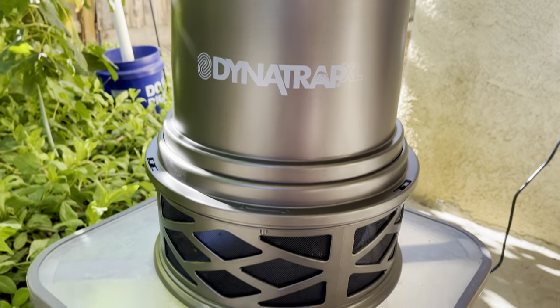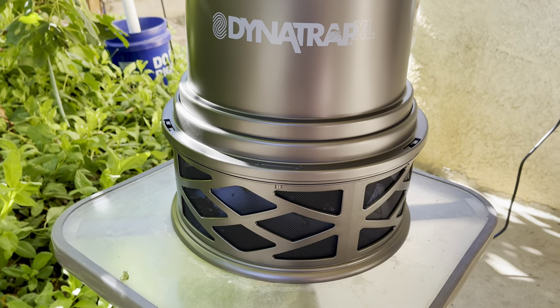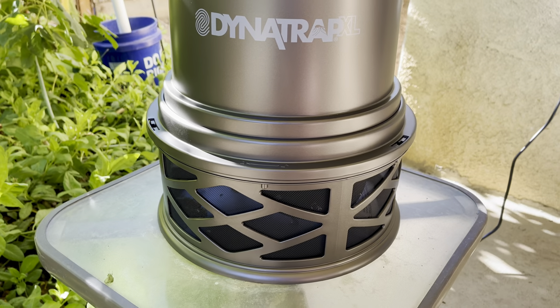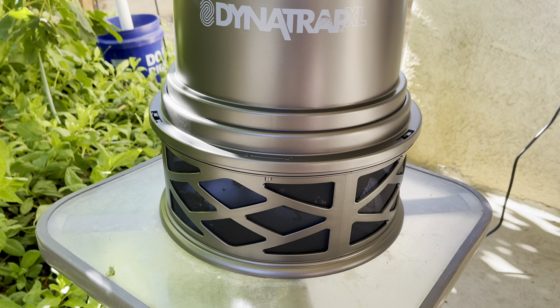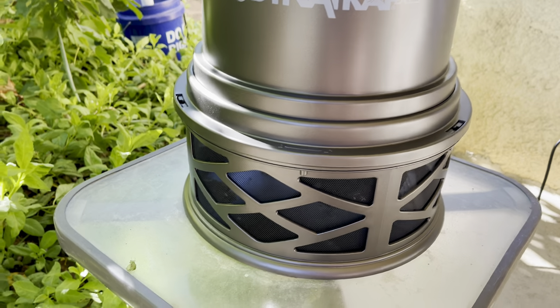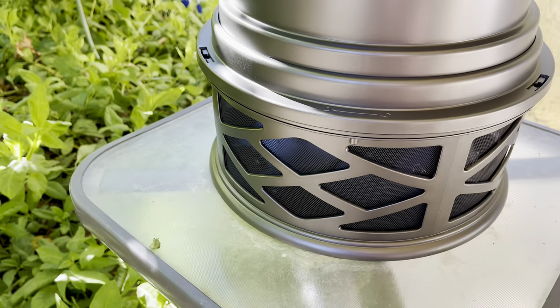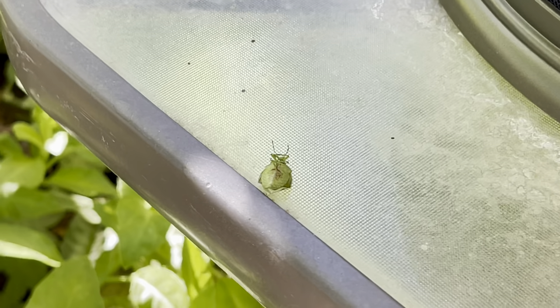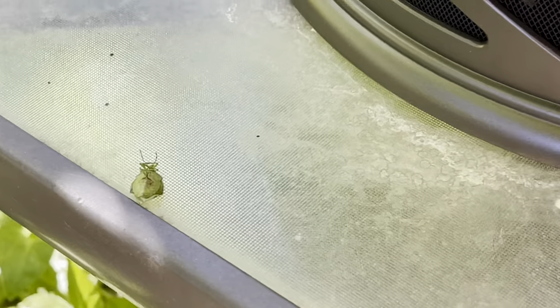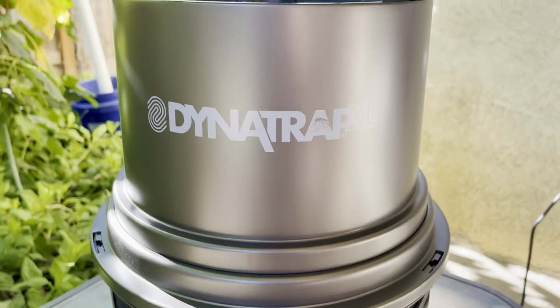I'll show you what I can — I can't open it because there's still live mosquitoes and live bugs in here, but I'll show you through the wire mesh. I'm surprised that it — I think the website said it, or another brand did — that it can attract stink bugs, and it did. There's one there and one over there. You see that shiny one? Right when I plugged it in.